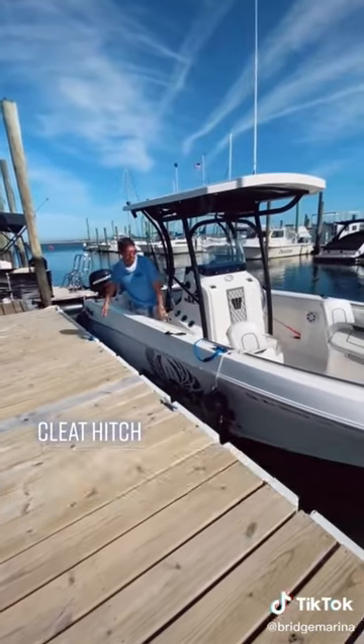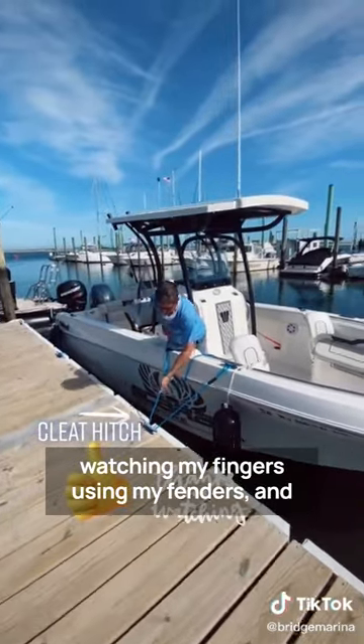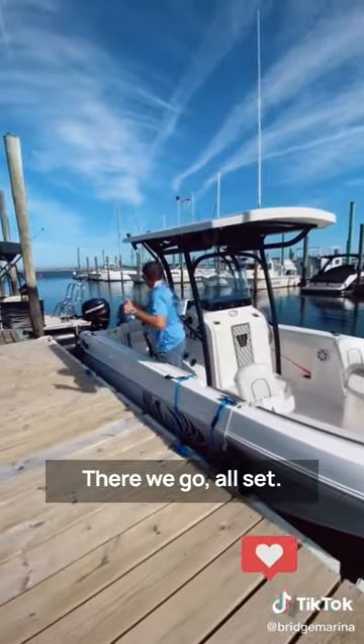Tying up my lines as I pull up to the dock, watching my fingers, using my fenders, and I'm all done. There we go, all set.